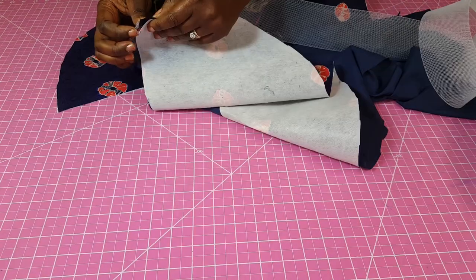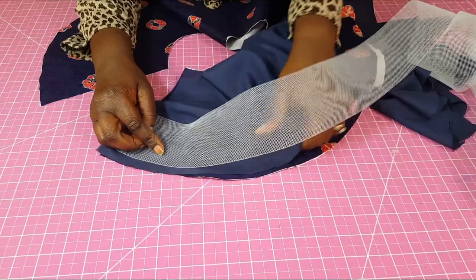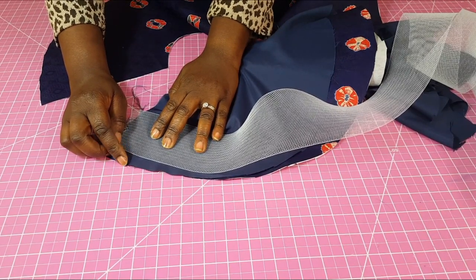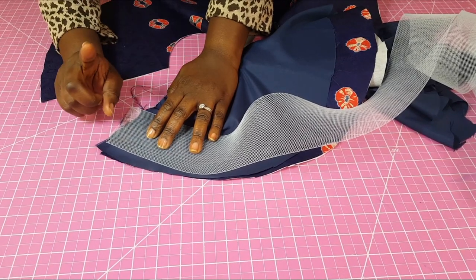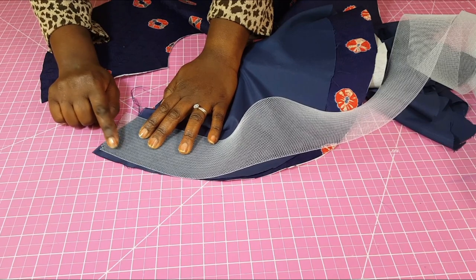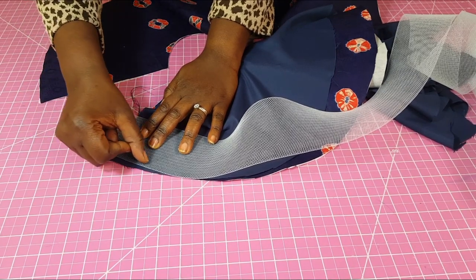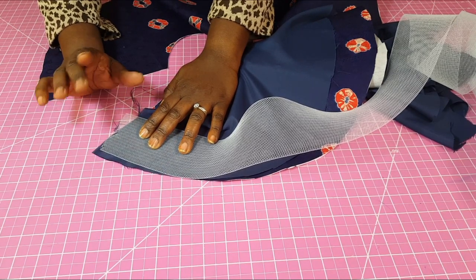Another way is to leave some space at the edge depending on how much seam allowance you left. If you're using one inch seam allowance, you lift about half an inch over here, so by the time you start sewing you start by half an inch. If you're using half an inch total seam allowance, divide that into two — place your horsehair such that you have a quarter inch left and start to sew by a quarter all across, giving you a total of 0.5 inches.